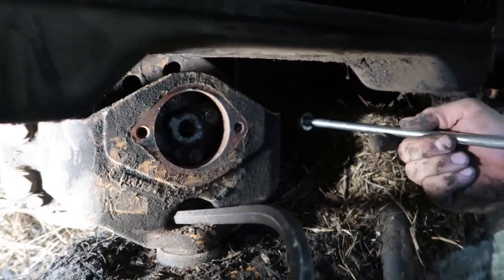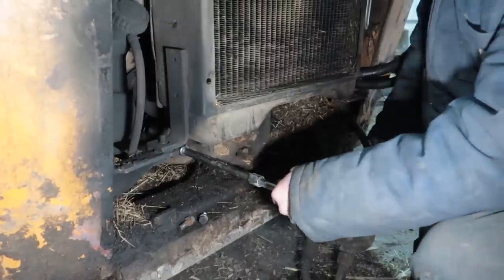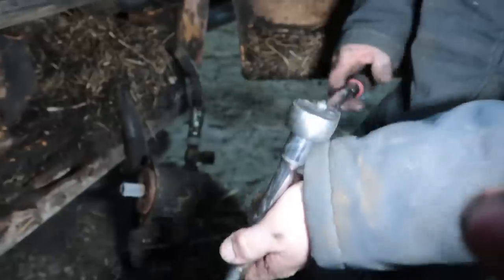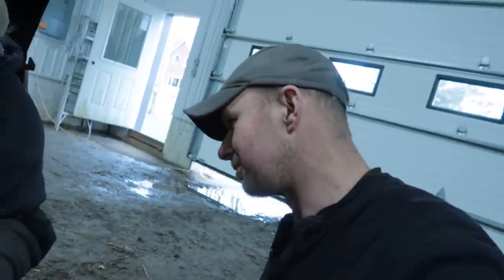Do not wash out the skid steer before you do this. Is that a snap-off? It is a snap-off. And I said multiple times — don't invest in expensive tools.